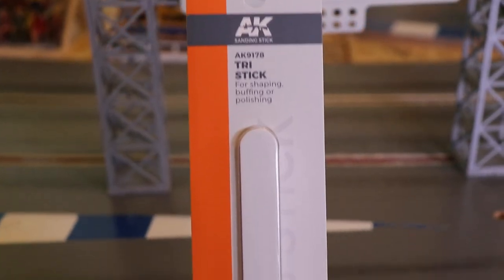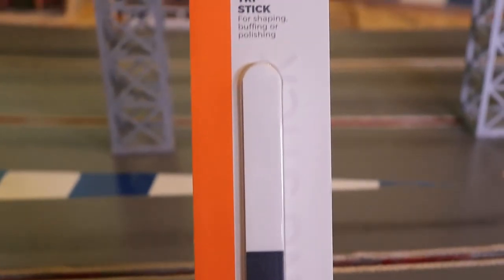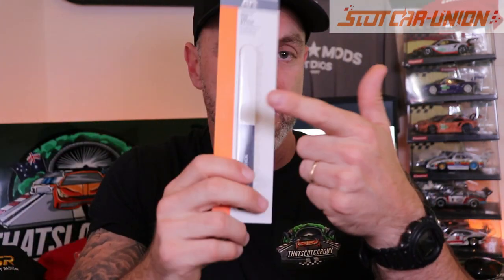I did get some bits and pieces and a stunning slot car, but let's check out the bits and pieces first. This is not for my nails — this is for doing kits. If you're working on a car, want to make it look weathered, sand back some posters for diorama walls, this can do a million and one things. It's a tri sanding stick with three different grits. More than just slot cars — go check them out.